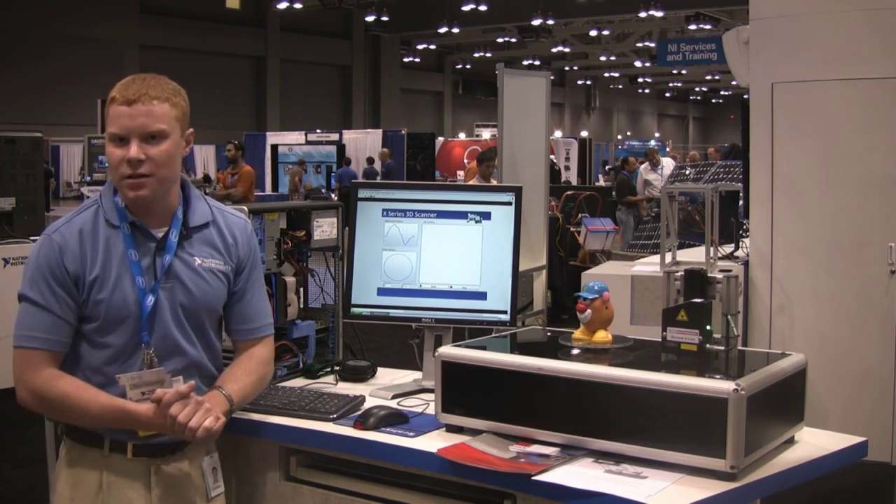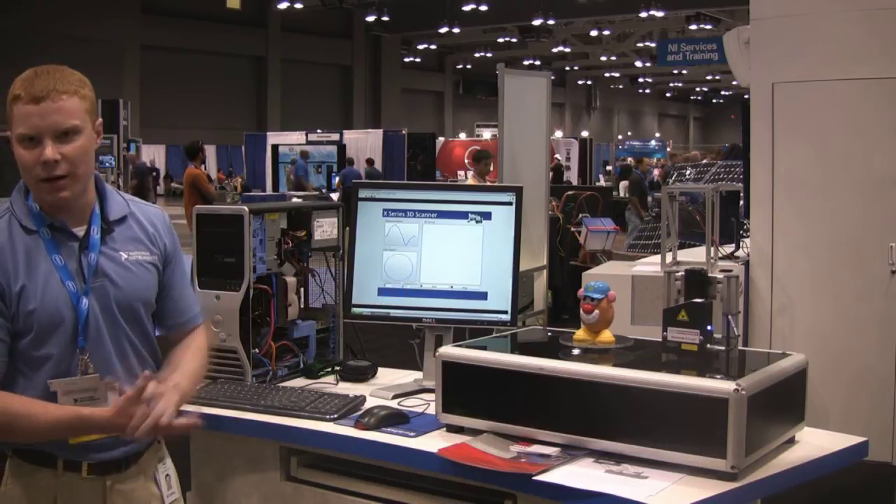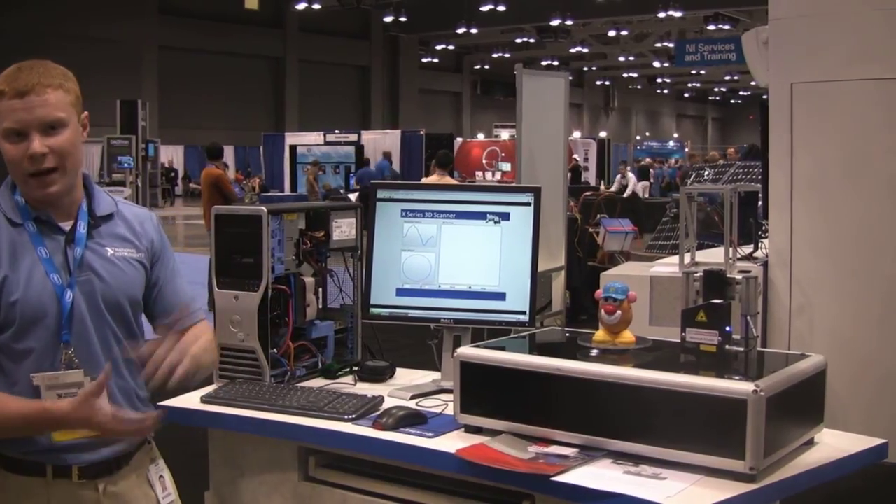What we have here is the X-Series 3D scanner. We'll be doing a 3D scanning of a Mr. Potato Head, and we'll be able to do all of this with one X-Series device.